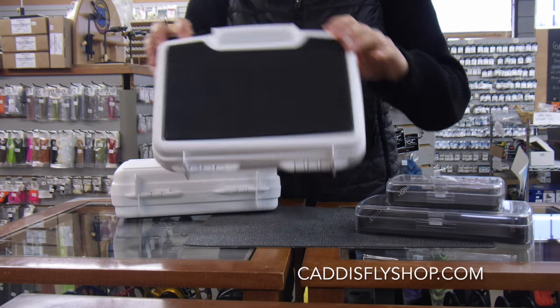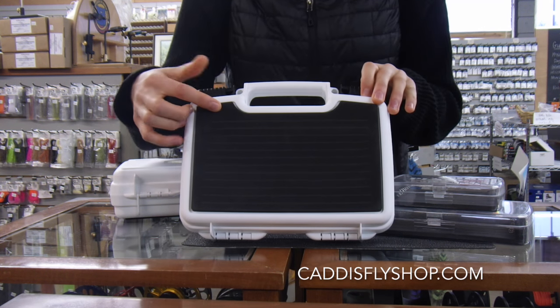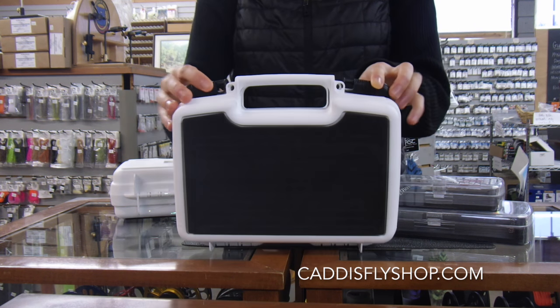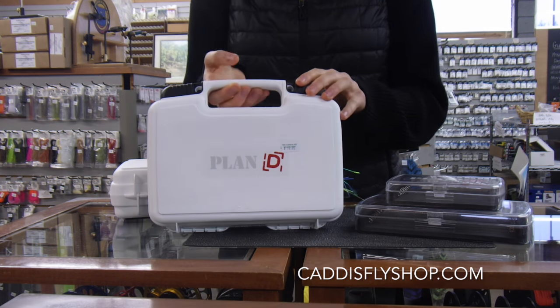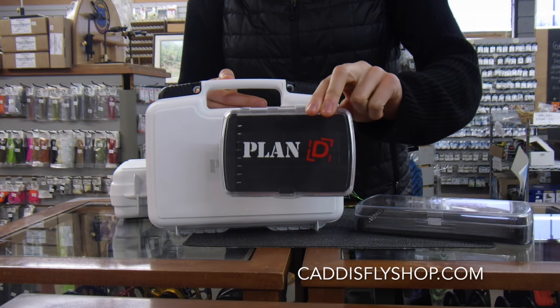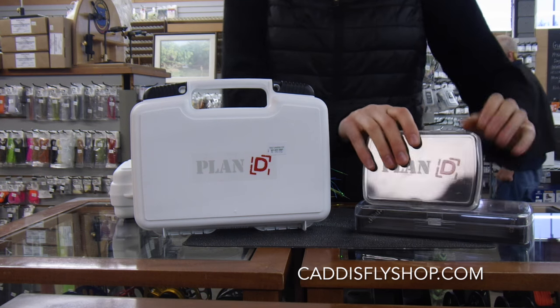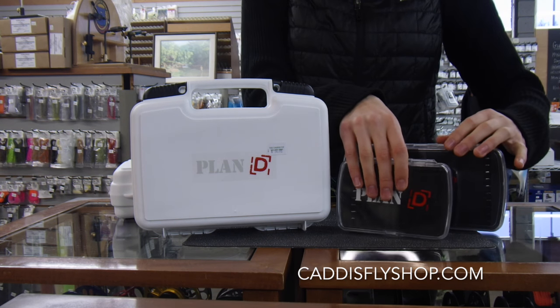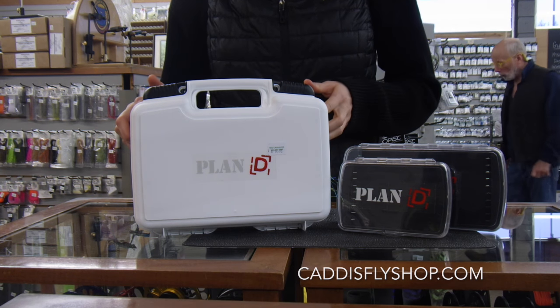On the outside of the boat boxes, you've got your standard foam so that you can hold the flies that you're using at the moment and some of your favorites. Pretty cool watertight seal, rust-proof hinges on each of these boxes, clear sight on the pocket and the pack articulated, and a tight locking seal on all of your Plan D boxes for an awesome hold — keeping your flies safe when you're out on the water or storing them.